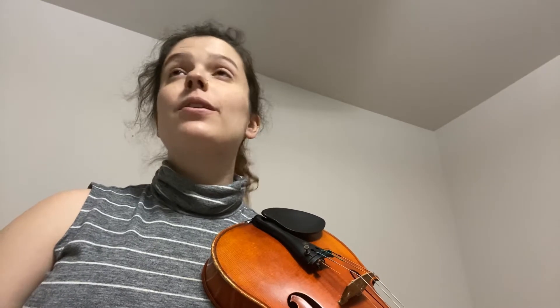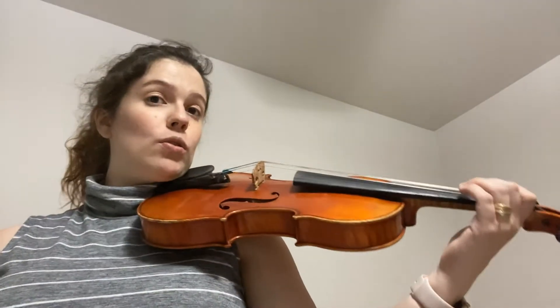I would say probably eighth note equals 80 or 90, maybe 100 — which would be about half the speed that you have to go for this one. Watch your intonation in measures 90, 91, and 92. I like to just go ahead and play those slowly. We can do it together.